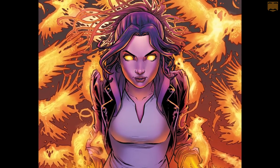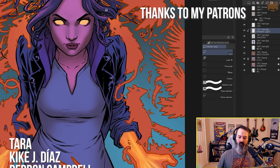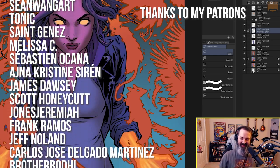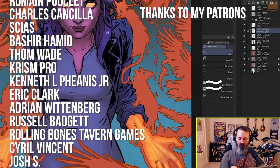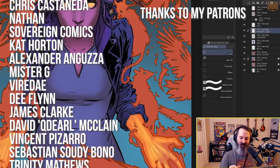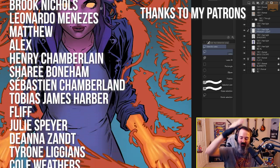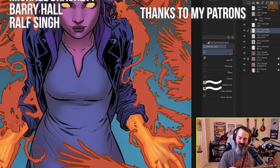Thanks again to Skillshare for sponsoring this video. If you want to watch me color this in real time, my YouTube members have access to all the past YouTube streams — there's a join button right next to the subscribe button. Don't forget to click the bell to get notified, and make sure it's set to 'All' not 'Personalized,' because YouTube recently changed this. My Clip Studio coloring course is on Skillshare too, full of techniques just like this. All the links are in the description — thank you for watching, I'll see you in the next one.